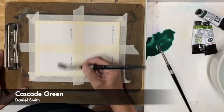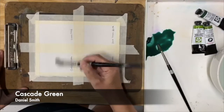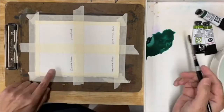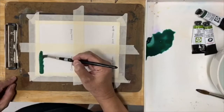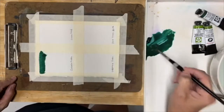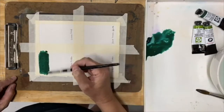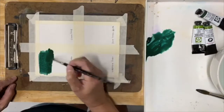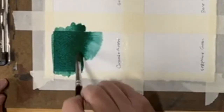Let's start with Cascade Green. I've applied some water about halfway up the paper because I want to see what this pigment will do when it interacts with wet paper. I'll start on the dry end so I can see the full strength and intensity of this color, and I'm basically just going to make a little wash coming all the way down.